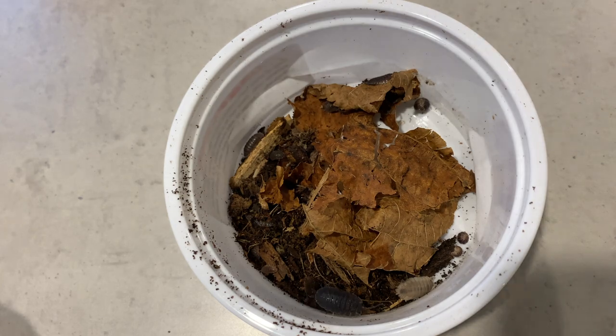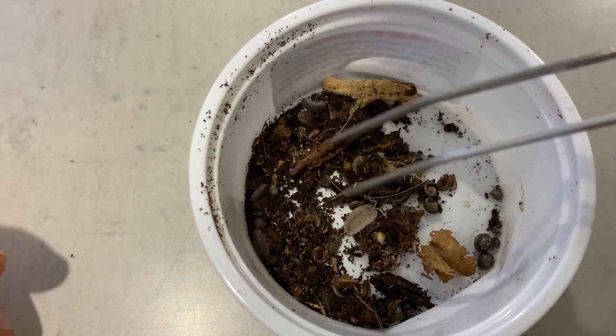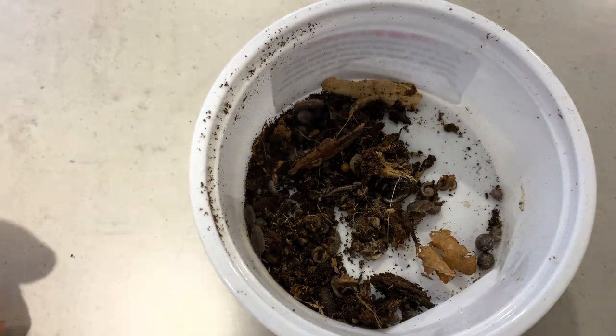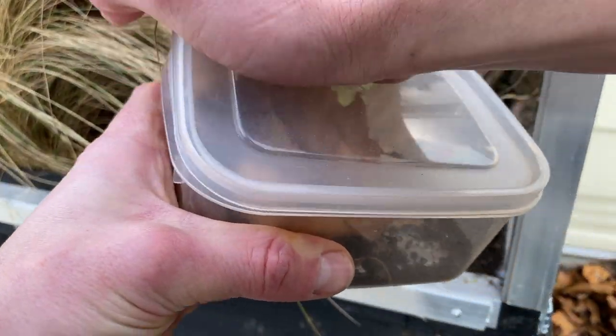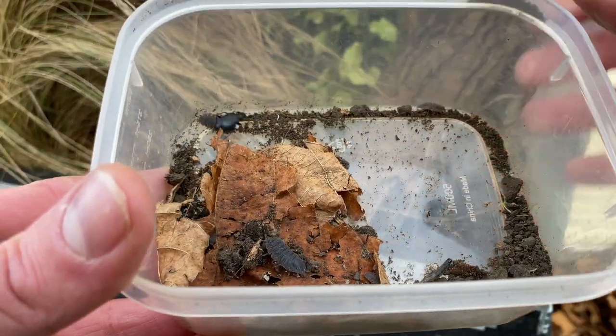We're not done yet. Isopods — cleanup crew — beetles and isopods. Because this is outside with soil and vegetation, I want that soil to be healthy, so I'm going to add the best cleanup crew I can get my hands on for free in New Zealand.